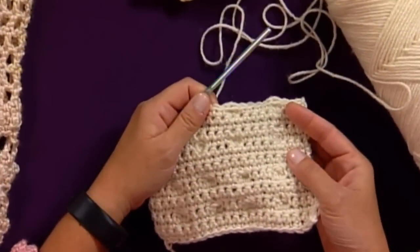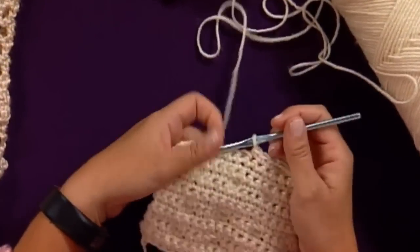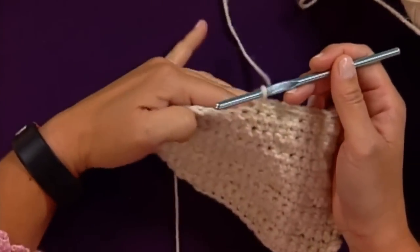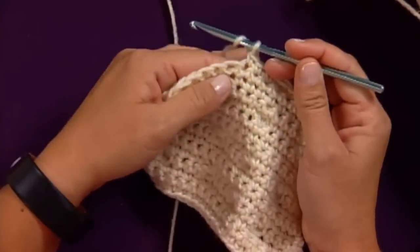We work it on the wrong side of the fabric, so you can't see it while I'm working it, but when I'm done I'll show you what it looks like on the other side. It's worked on a single crochet background, and here's the bobble stitch.